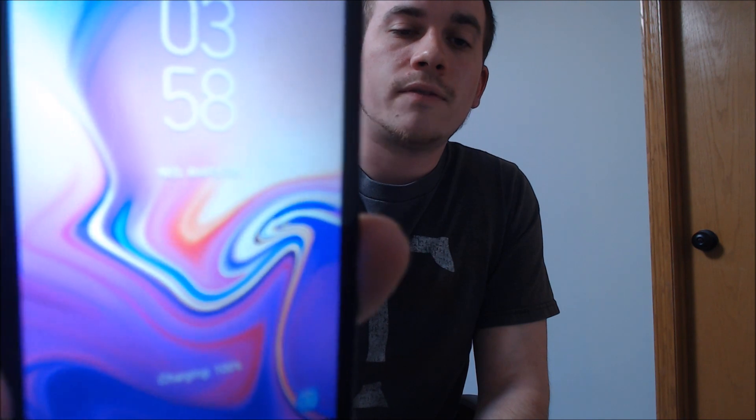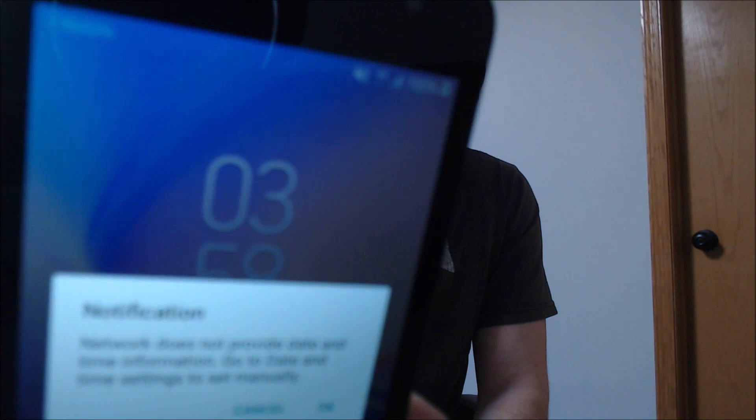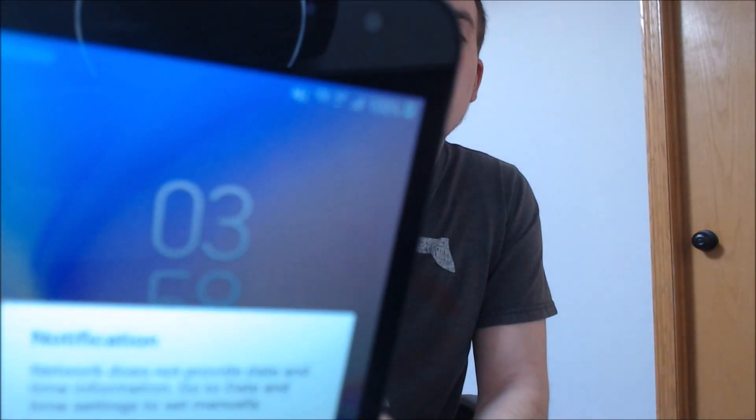So there's the lock screen again, the first page that you come to. The first thing that we might notice is that we do not have that network lock message anymore. And then, of course, now you can see it says T-Mobile up there in the corner, and then we get the network pop-up there. Let me go ahead and just dismiss this and then we'll jump into the settings.